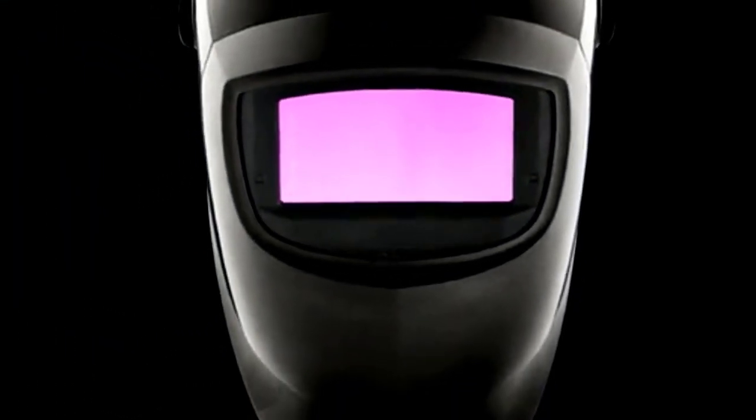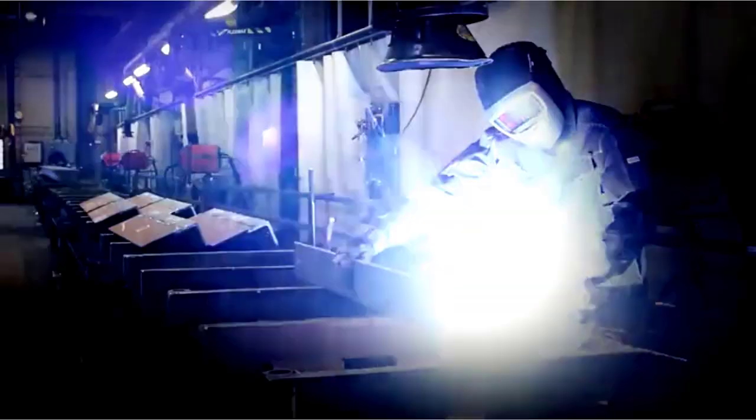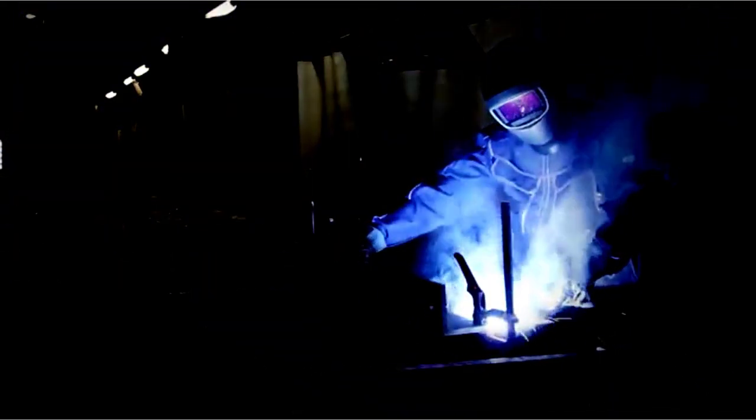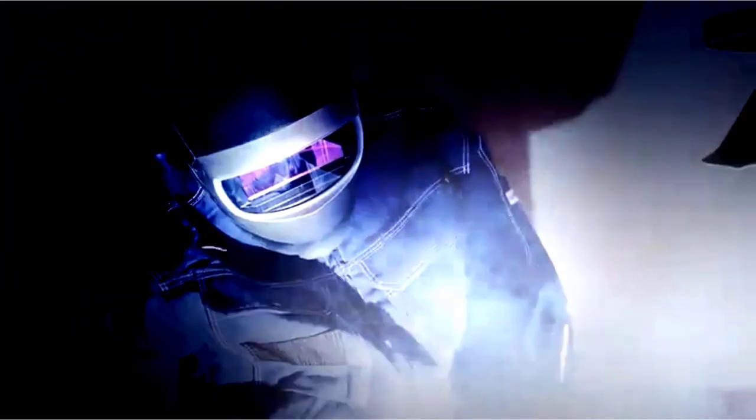The sleek black and silver design means you'll look good while you work, too. Comfort is key, and this helmet delivers. It's lightweight and well-designed, so you can focus on your craft without feeling weighed down. And with its advanced filtering, you'll see your work in true color, helping you achieve those precise welds.